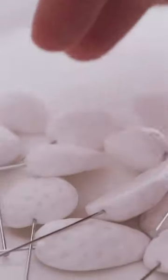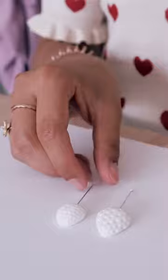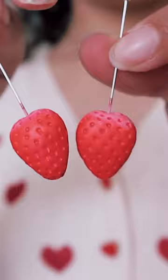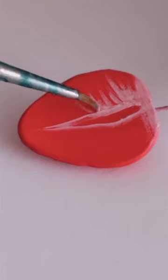I prepared them for baking and then I painted them with acrylic paint. I looked at some strawberry reference photos and I tried to paint just that on the other side of the strawberry.